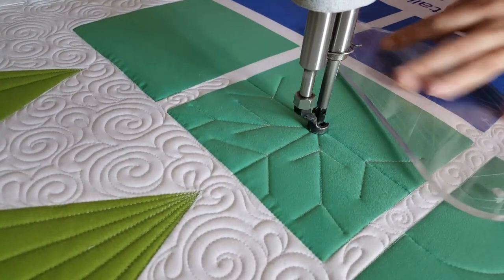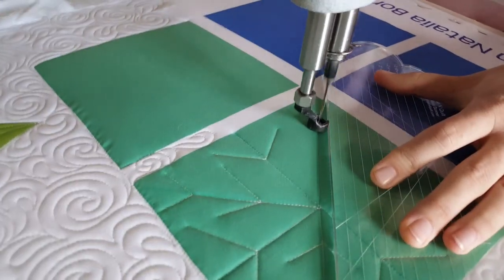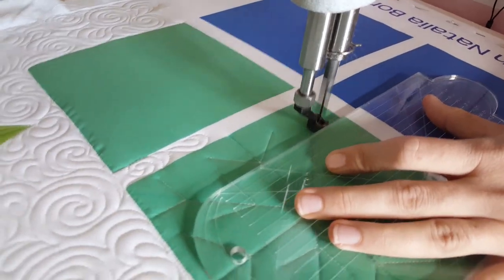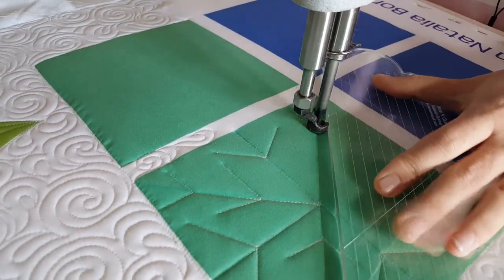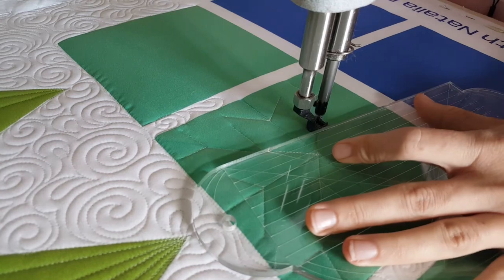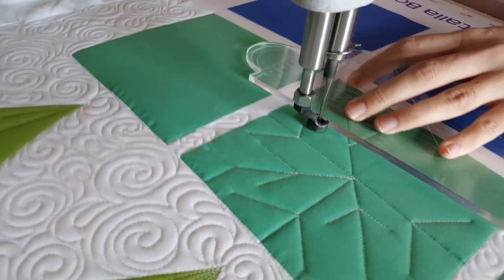I'll continue stitching in that same manner — stitching out to the outside of the block along the marked line, then traveling back along that stitch line. There definitely is quite a bit of over-stitching in this block. Generally I would quilt this design using a matching thread color, and even with a really nice fine thread like I'm using here — the Sew Fine thread — it would blend really beautifully.